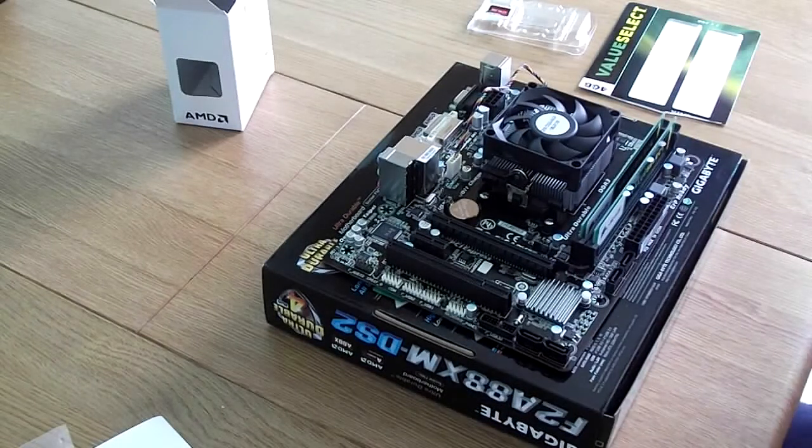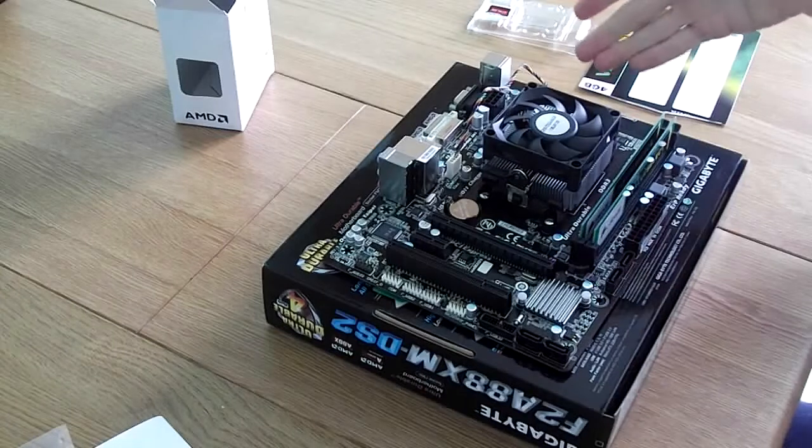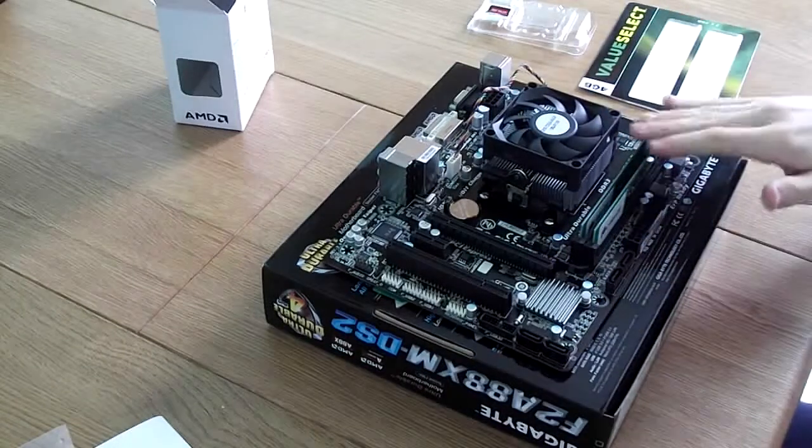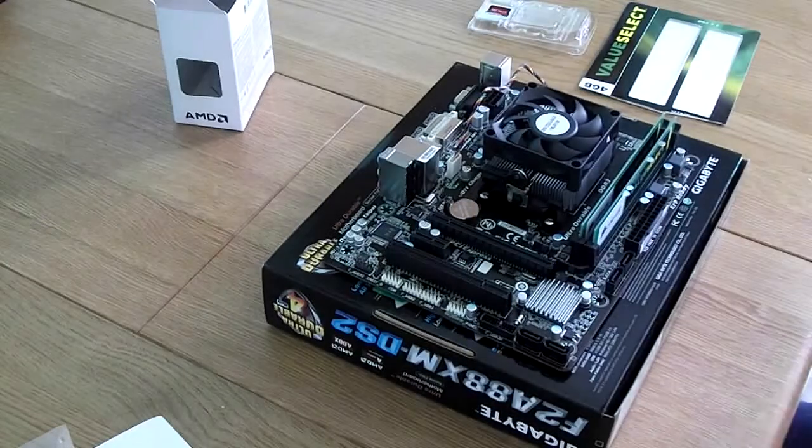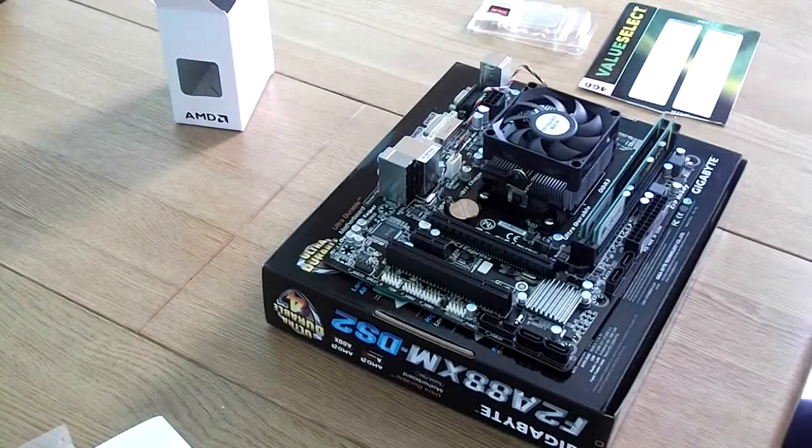Thank you for watching this week's episode. We now have a CPU, heat sink, and RAM fitted onto our motherboard. We'll get on with installing this, and I'll see you next week for the case installation of these components.